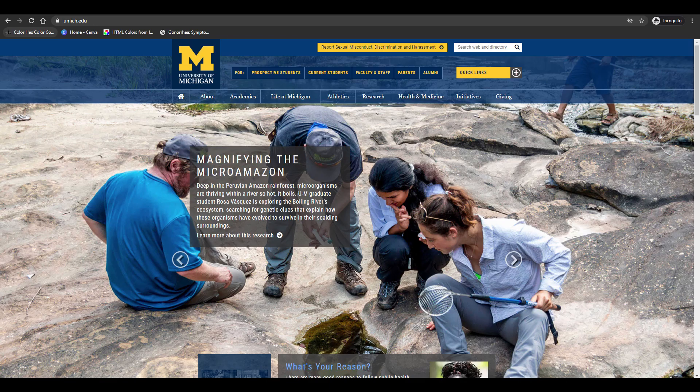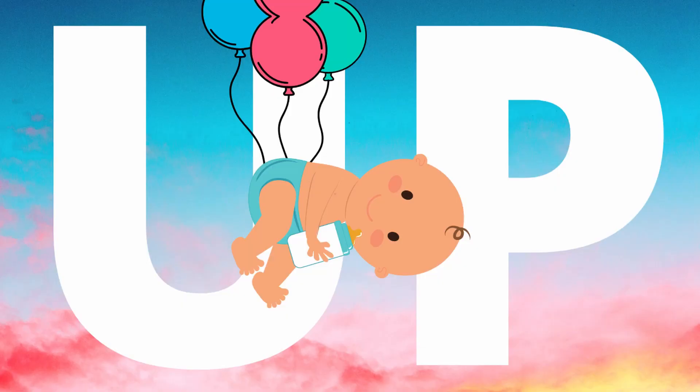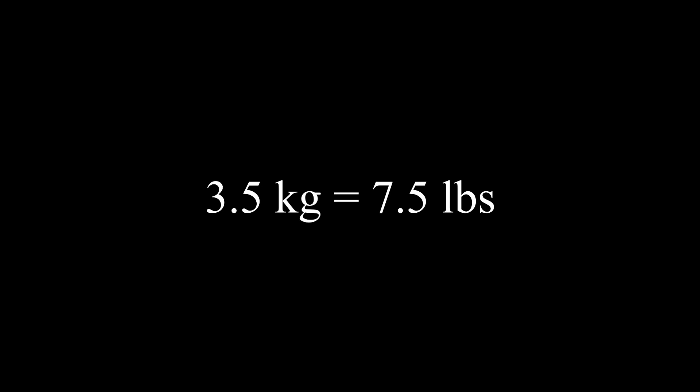Now onto the baby. According to the University of Michigan, the average newborn baby weighs between 2.5 and 4.5 kilograms — that's between 5.5 and 10 pounds for my American viewers. The different factors that go into the size of newborns include their sex, size of parents, and how many biological older siblings they've got. So let's assume that our hypothetical floating baby weighs in the middle of that weight range at 3.5 kilograms.